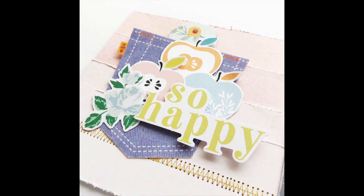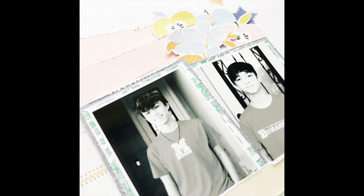I'll have everything linked in the description box below. Thank you so much for watching, commenting, and subscribing — I'll see you in the next one. Bye!